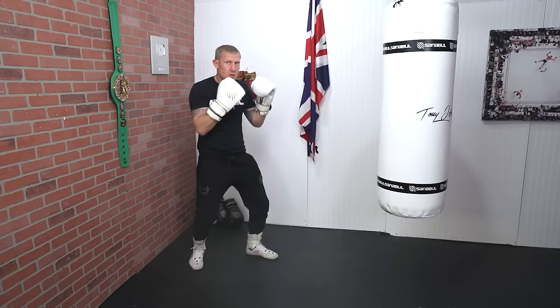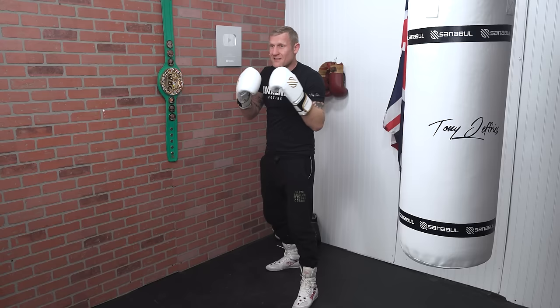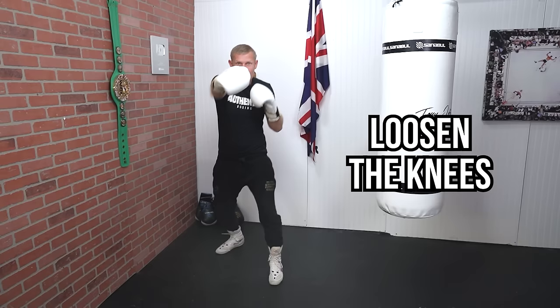So just getting used to this. Now what I'm going to do is a step-step with a one-two, so it'll look like this. This is the basic version — we're going to get more advanced in a second. Once you start getting comfortable throwing these, you're kind of stepping and loosening the knees as you do it.